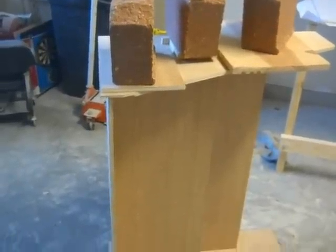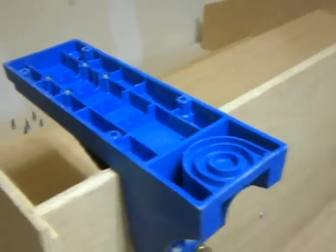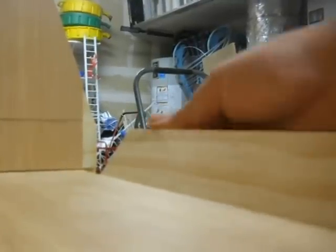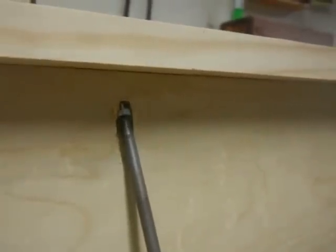Now I'm just going to let the glue dry. I'm going to add a couple more pocket holes to the bottom to support the trim. Now I've got my front trim piece here and I'm just going to give it a test fit.